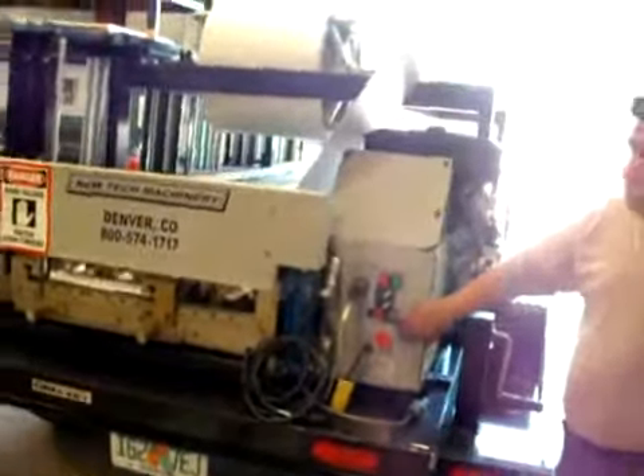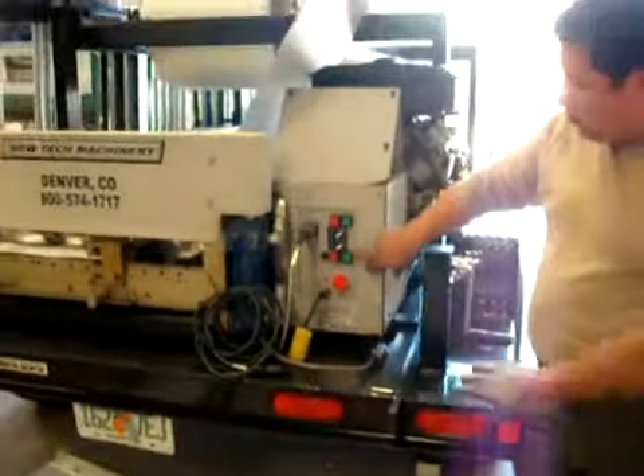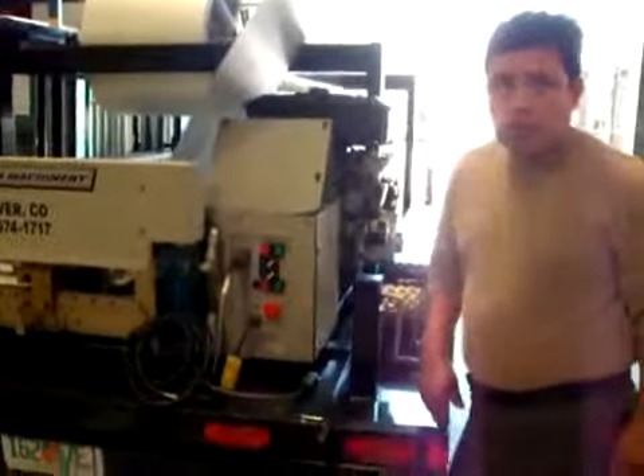Hit it. The E one. Emergency switch. I saw the E switch.